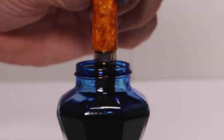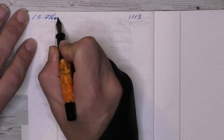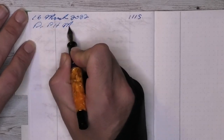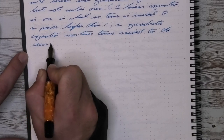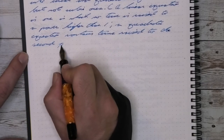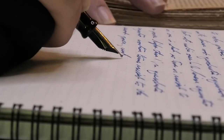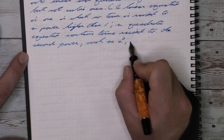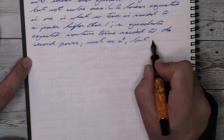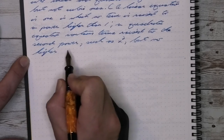Now let's ink this pen up. The Aurora Optima is a piston filler that holds approximately 1.5 milliliters of ink. The ink for today is Dr. P.H. Martin's Ocean Blue. The piston operates incredibly smoothly — almost on par with, almost as good as a Pelikan piston. I have to say almost only because the Pelikan pistons are legendary in their performance, but this one is just as good. And it makes it easy to clean when the piston is especially smooth.